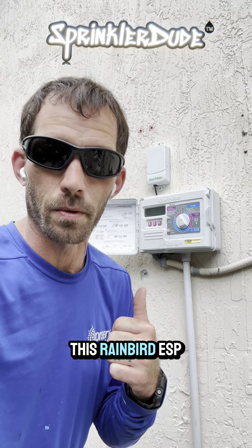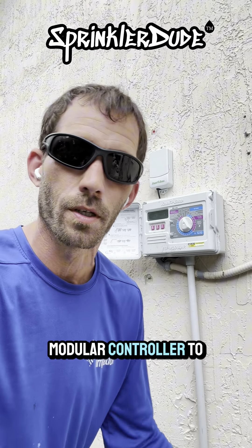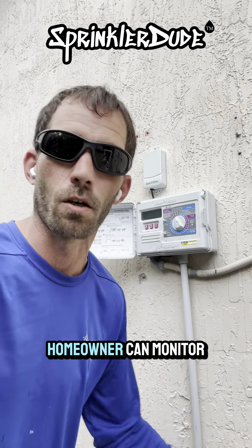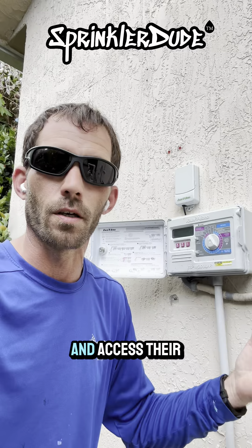Today we're going to upgrade this Rainbird ESP modular controller to a Hunter HPC smart controller so that the homeowner can monitor and access their irrigation system remotely.